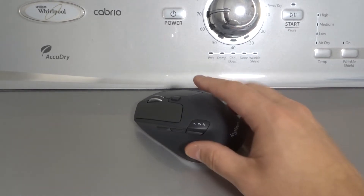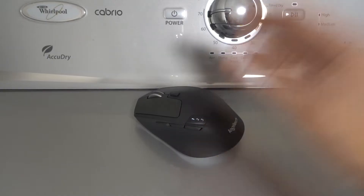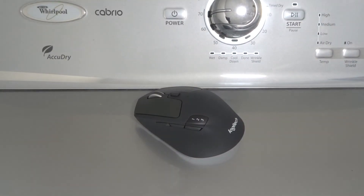Hey everybody! I'm here today to talk to you about a Logitech mouse that is not clicking. I'll be going over some easy fixes and this will be a tutorial for absolute beginners. So let's get right into this instructional video.